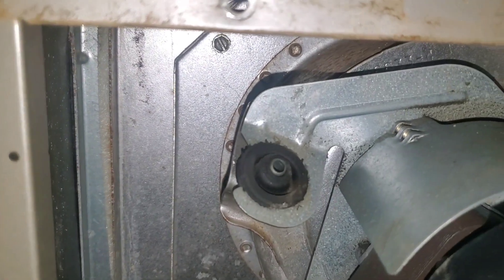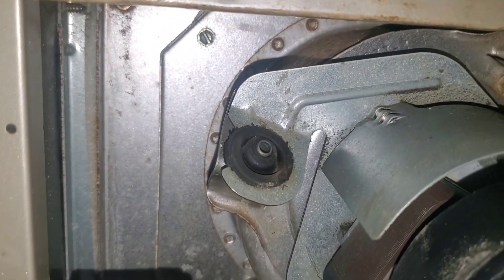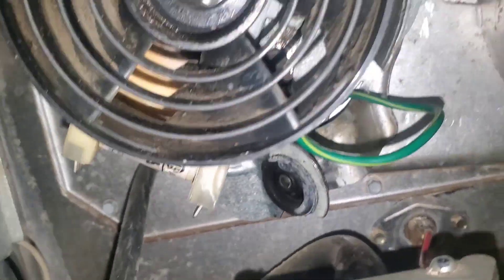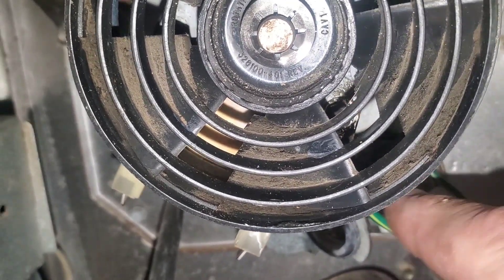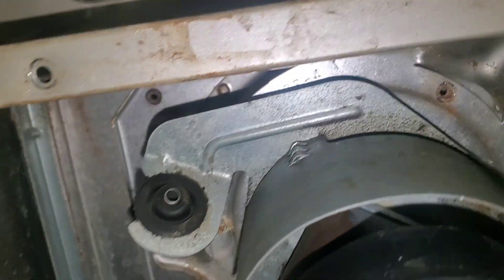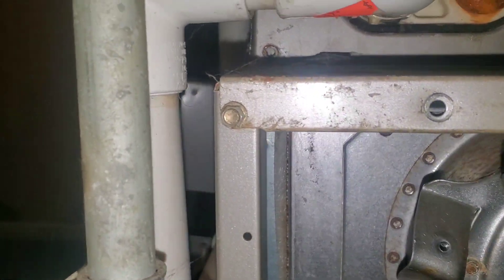Once you get those out, you can lift the motor up a little bit, wiggle it, and pull it directly towards you. The whole motor assembly with the inner fan blade will pull out. The bottom one is easy to find because the green ground wire goes to it — just trace that green ground wire down and around. The top right one is a little trickier but you can see it's right up there at about the one o'clock position. Once all those are loose, take the fan assembly and pull it out.